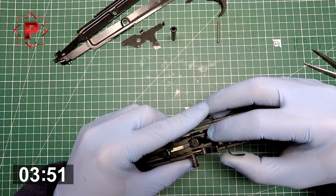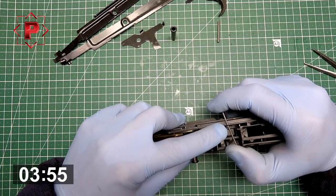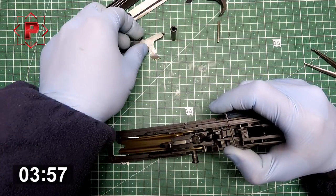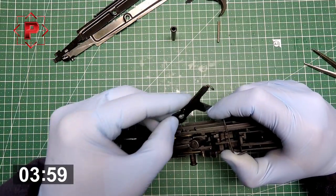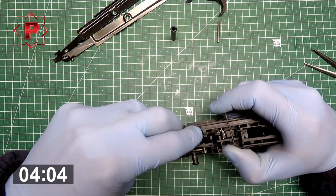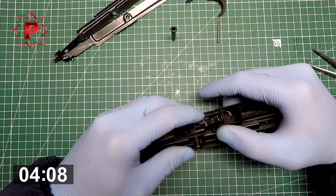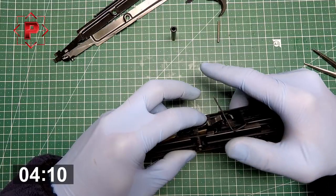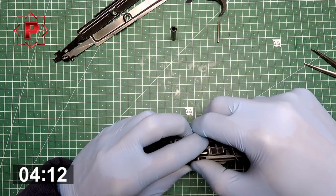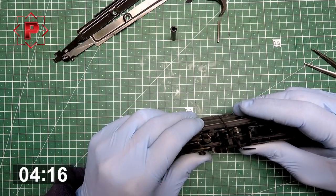Push up the spring of the bolt. Insert the bridgeable latch and install this bridgeable latch on its place. Also controlled by the tube. It is installed.